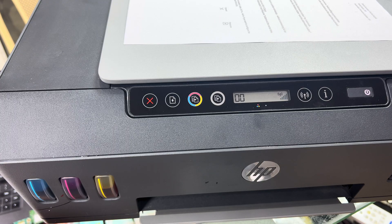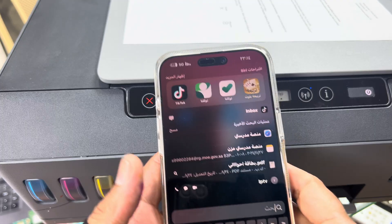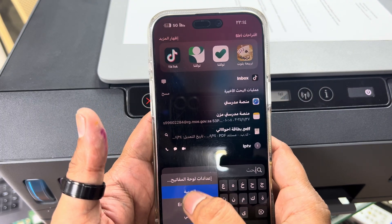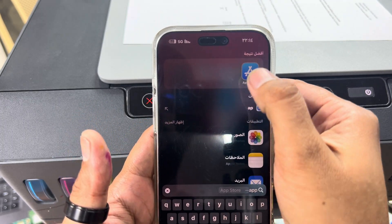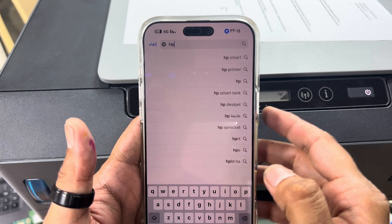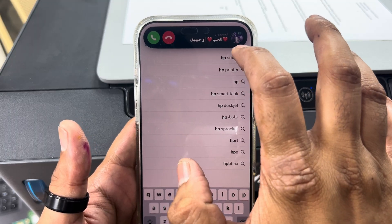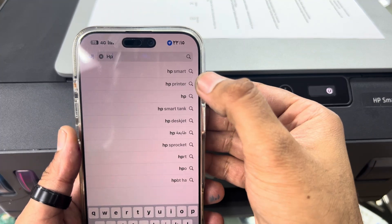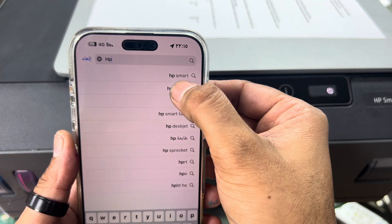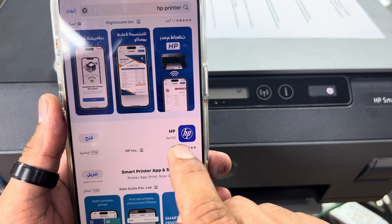First of all, you have to access your mobile phone's app store and download the HP Smart application. I will type 'HP Smart' or just 'HP' and you will see the new application — you have to install this.